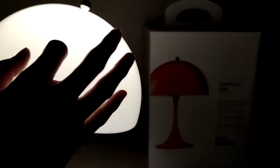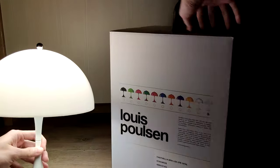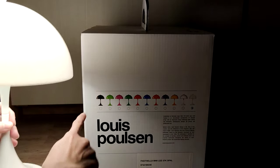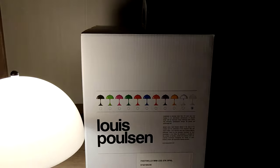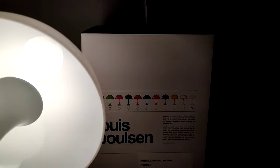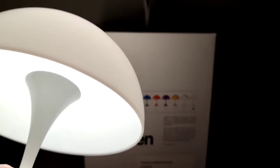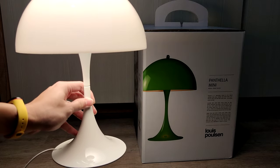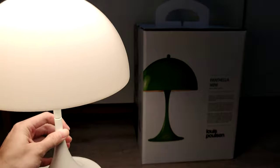The texture here is glossy and it's diffused white, so you can't find that with the other color options. All the other colors are really a solid color, so the light just comes through the lower section. This is a special design — really tightly and nicely constructed. It's kind of like a torchlight with an umbrella shade, and it looks like a mushroom. So that's it for the review of the Louis Paulson Pantella Mini. Thanks for watching.